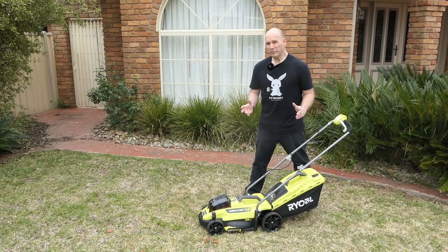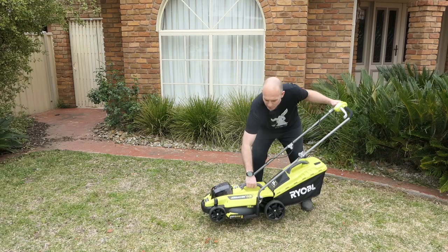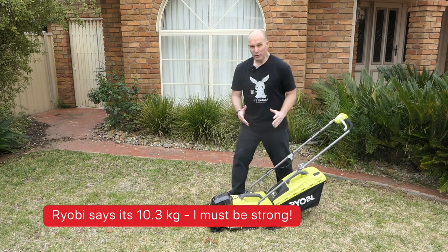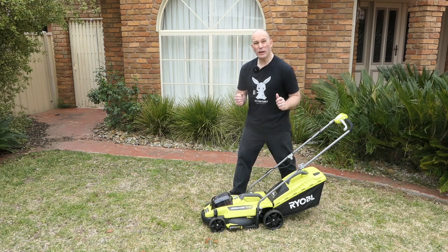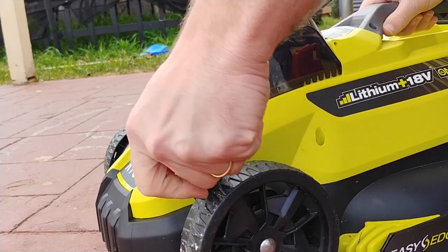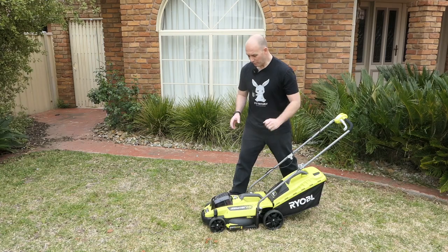Things I don't like — it's very plastic, extremely plastic. It's so light I can pick it up with one hand; I don't think it's even five kilograms with the battery, because the whole thing is essentially made from plastic. And this handle for adjusting the height is impossible to move — I got very frustrated with it.